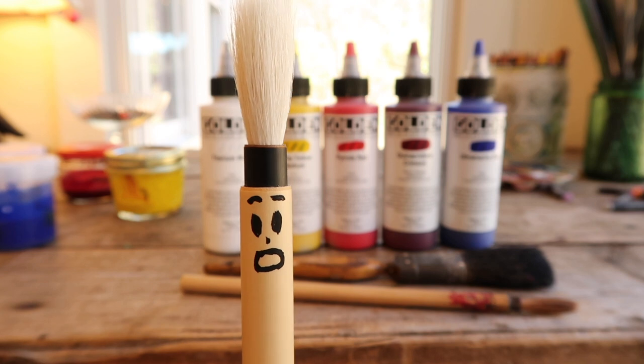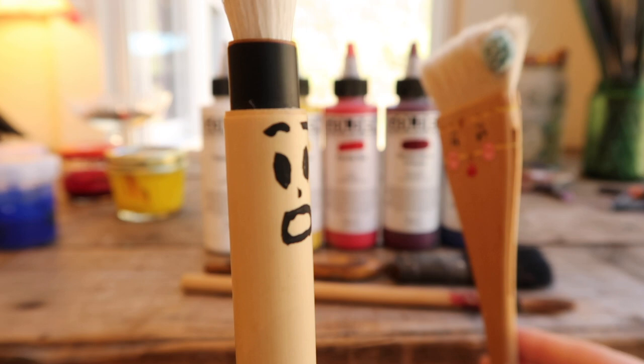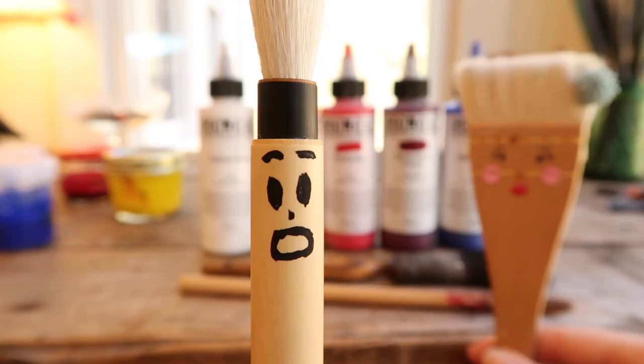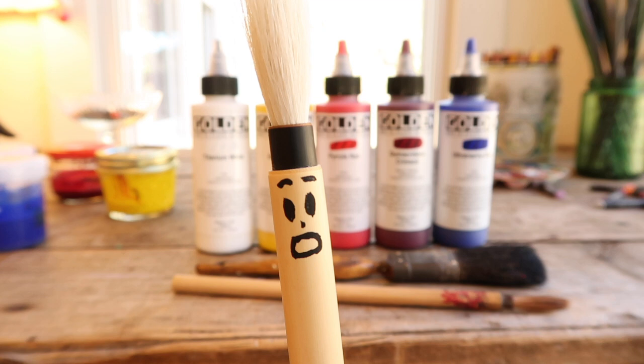Golden matte acrylics full review. Hey Rosie, hey there hog, what you up to? Good, good Rosie, I'm just doing the intro here for the nice lady. Let's toss it to the nice woman — here you go! Welcome back to Bits of an Artist Life.